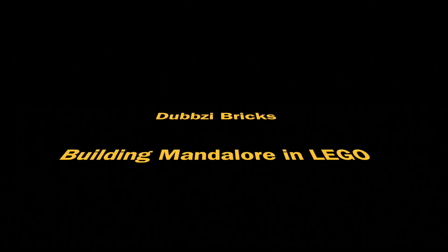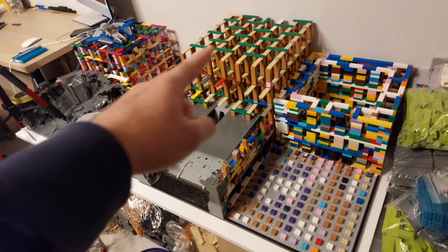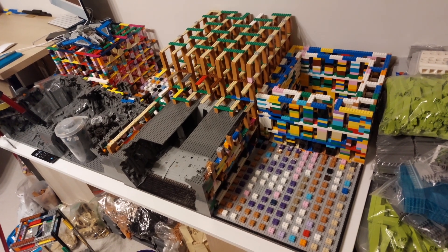Welcome back to another episode of building Mandalore in LEGO. Last week I was working on the living waters and the structure at the back of it. This week I'm going to be working on the great forge.